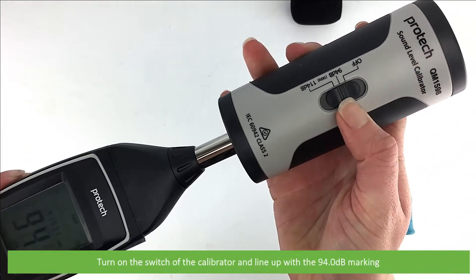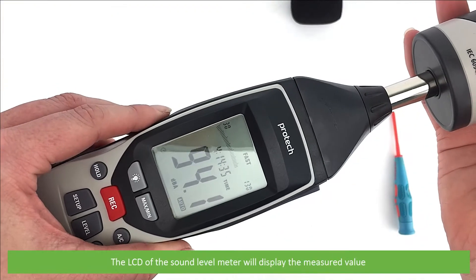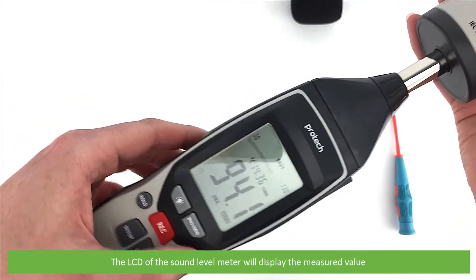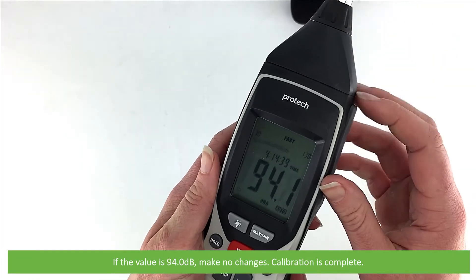Move the switch on the calibrator to line up with the 94 decibel marking. The LCD of the sound level meter will display the measured value. If the value is 94.0 decibels, make no changes — calibration is complete.